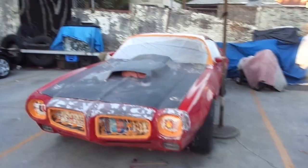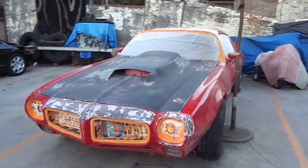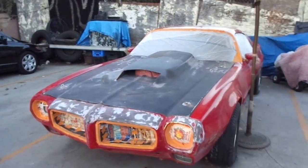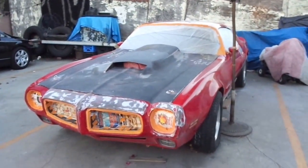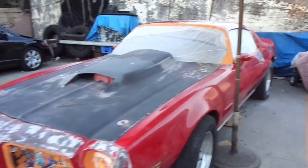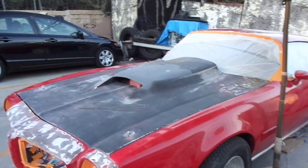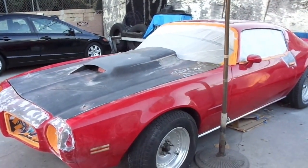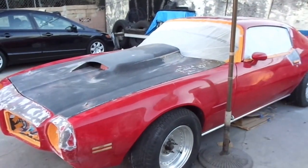Hello everyone. I'm working on this 1971 Pontiac Firebird owned by a gentleman, Miguel. He lives in Hawaii. I've been working on this project for the last six months.